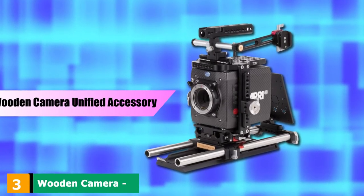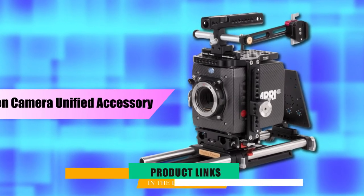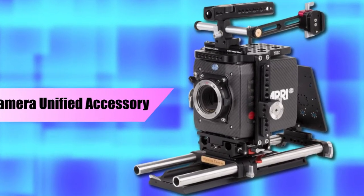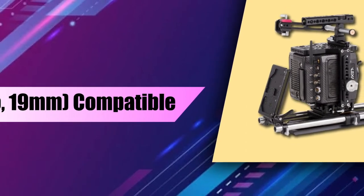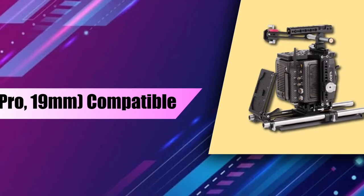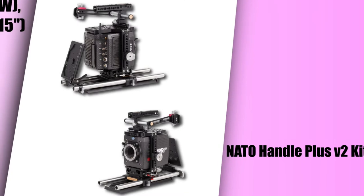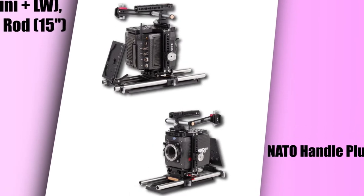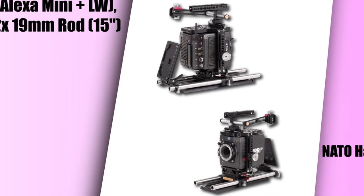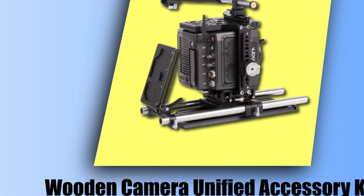The number three position is held by the Wooden Camera ARRI Alexa Mini Unified Accessory Kit. ARRI is the Hollywood gold standard, and the Alexa Mini is a lightweight, miniature version of the full-size series. It's a professional quality camera that is as good as it gets for shooting music videos and other filmography. Its mini size allows users to get up close and achieve unique angles that can be hard to achieve with larger cameras.